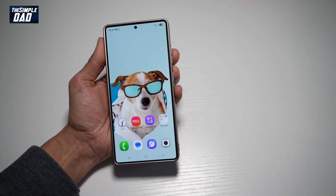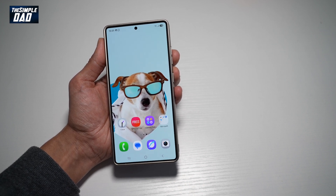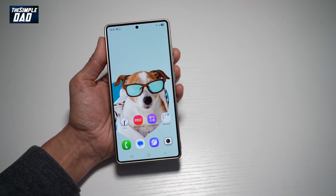So there you go, guys. That is how to turn on Palm Swipe to take a screenshot on your Samsung S25 Ultra.